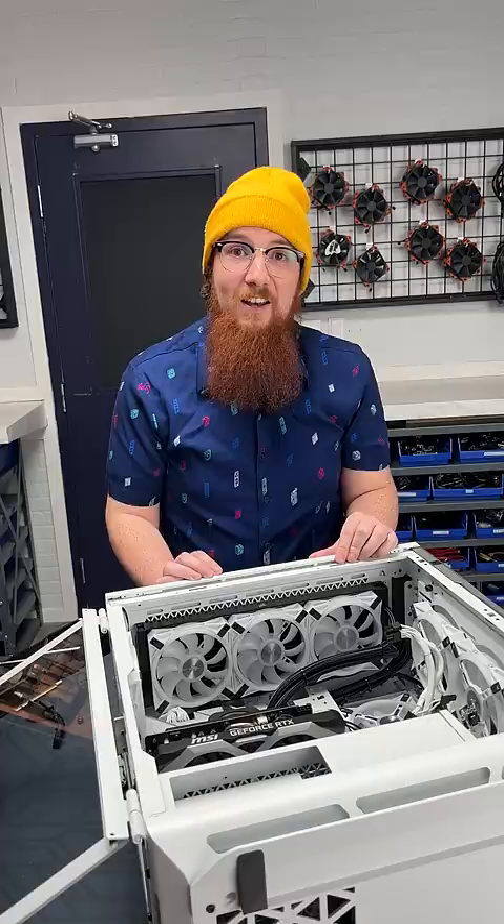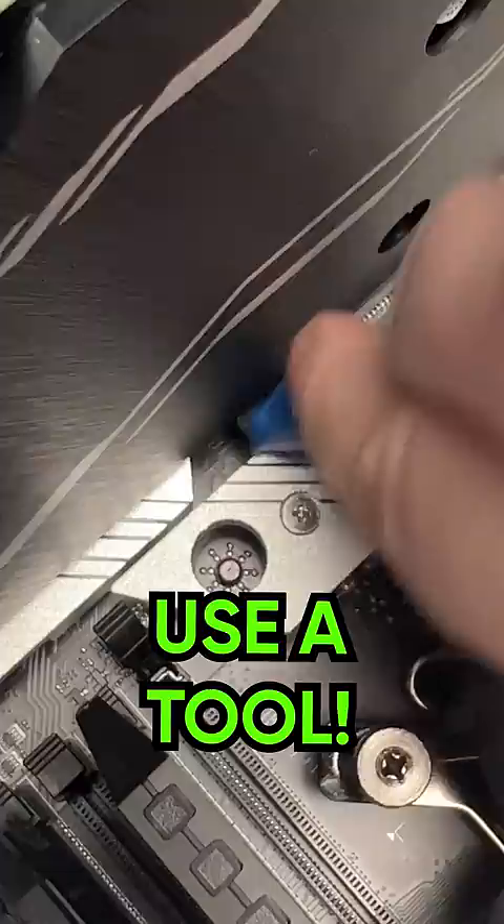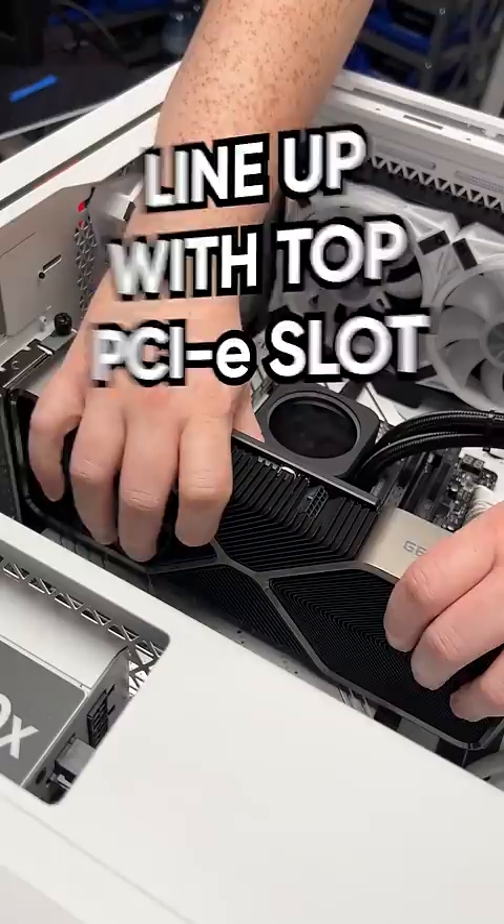Now press down on the clip which secures your GPU to the PCIe slot. It may be hard to reach, so if it is, just use what you've got. Now gently wiggle your GPU out and now it's time to install the new GPU.